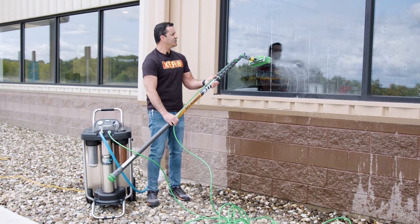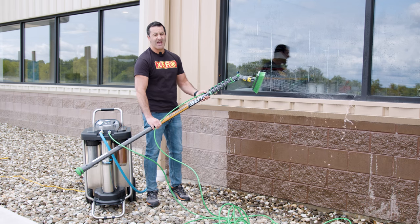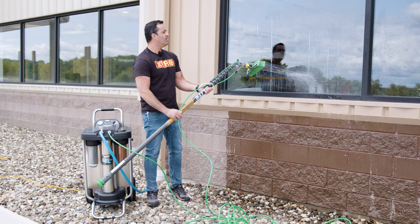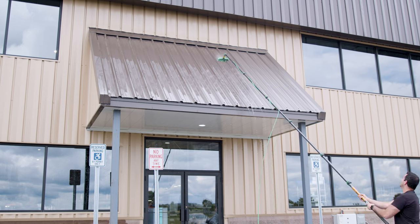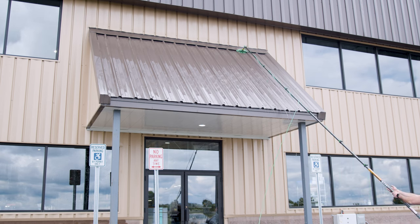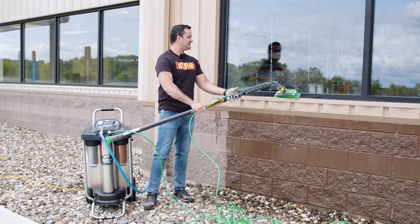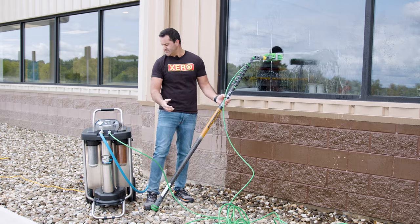Now we're using just tap water — it's not filtered — and as you can see that is a tremendous amount of pressure because it's tap water boosted through the pump on the hydropower RO. This is great for cleaning up nasty sills, anything that doesn't need to be spot-free like awnings, or just removing spider droppings, spider webs, eggs, and even bird droppings with a tremendous amount of flow.